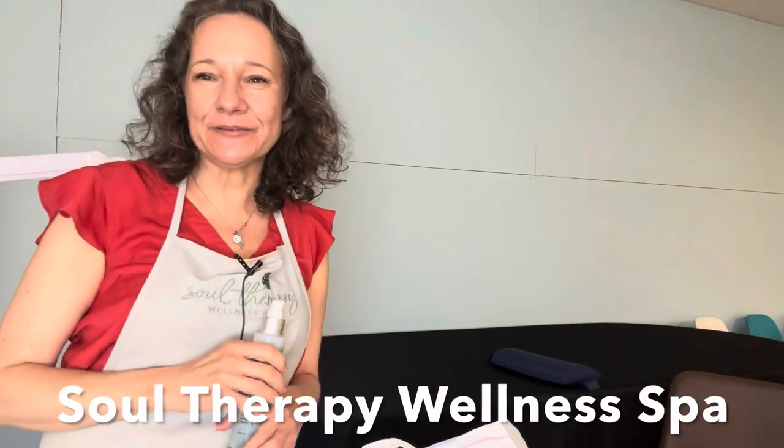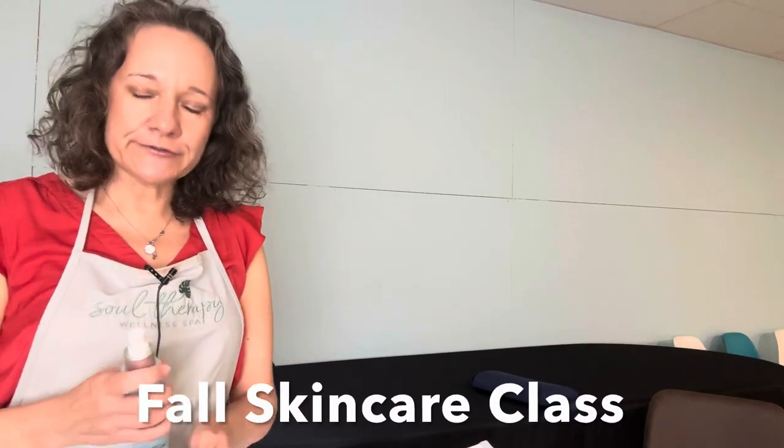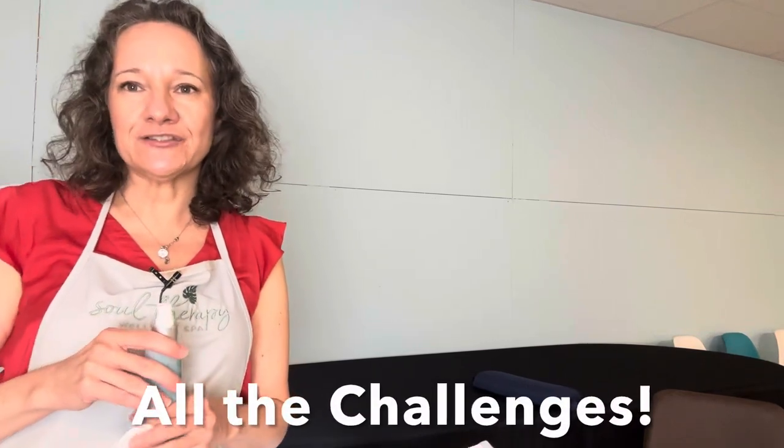Hi everyone, this is Lise from Soul Therapy Wellness Spa and this is Megan, she's my model for today. We're going to teach you how to do a no-water waterless facial for the fall, and this is also including our fall skincare class with all of the challenges of the season. First we're going to show you how to do this facial and then we're going to go into the actual skincare class.